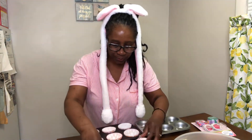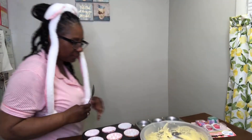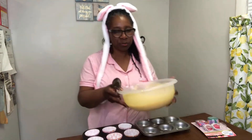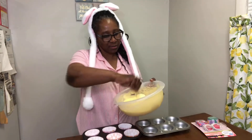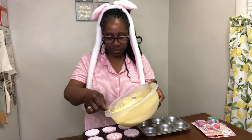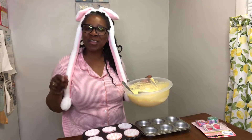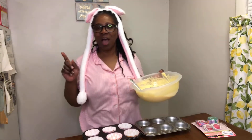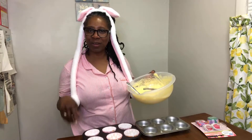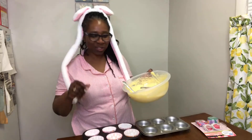I need to get a spoon because I have to pour it in there. Now I'm about to pour the mix inside. See how the mix looks? I'm not going to put too much. In my other video I was making blueberry cupcakes with some walnuts in it and I overflowed it, so I'm trying not to do that this time.